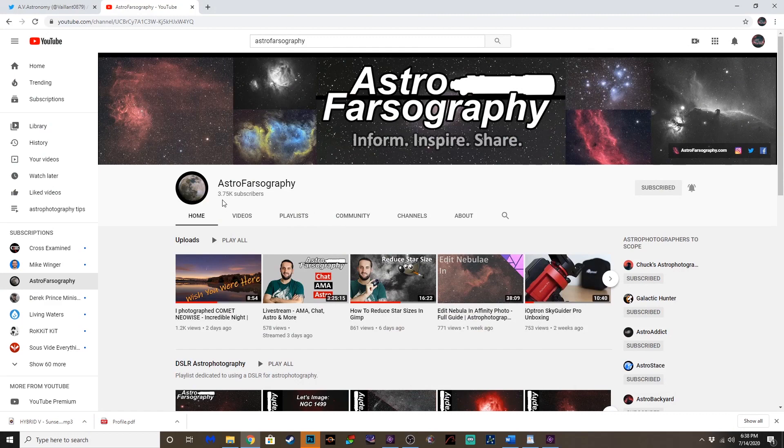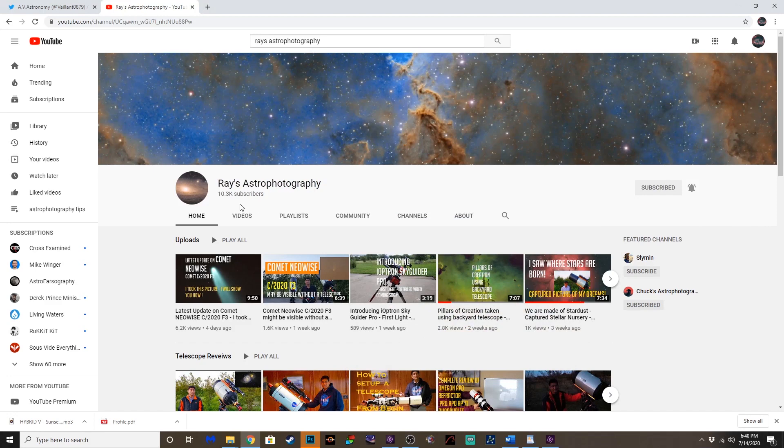I want to give a big thank you and shout out to Ruse with Astrophotography. If you're not subscribed to Ruse, you need to go ahead and do that right now. He's got an excellent channel and website and puts out some incredible content. He has been a big help in supporting me, and I really appreciate that, Ruse. Also want to give a shout out to Ray with Ray's Astro Photography — another excellent channel and has been another partner in this whole journey of mine. Thank you, Ray, for everything.